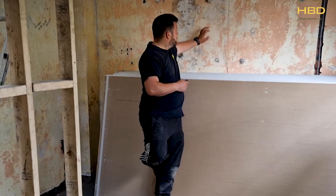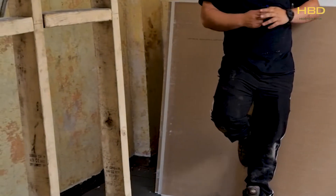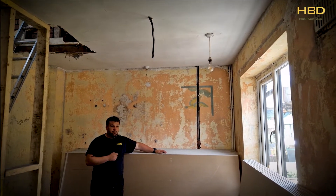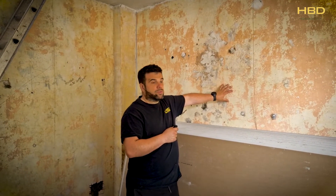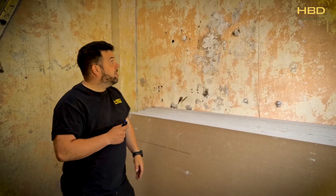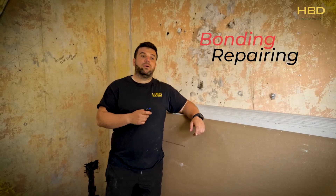All the walls will be plastered — these are solid walls. The chases will be done with a bonding: socket chases and wire chases for switches and lights. They'll all be chased in by the electrician and then bonded by the plasterers. Once the bonding's dry, it'll have a PVA or SBR on the walls — that'll form a contact for the plasterers so it doesn't soak in on the dry walls. Then those guys will skim over it and it'll be a freshly plastered wall. We're going to plaster the whole house, so every single wall is going to need bonding, repairing, and then skimming.